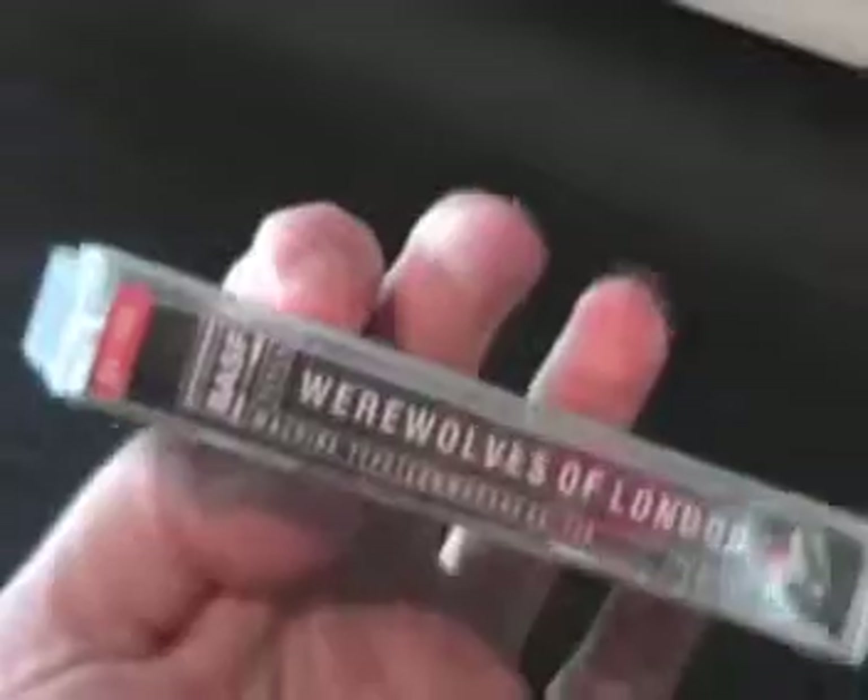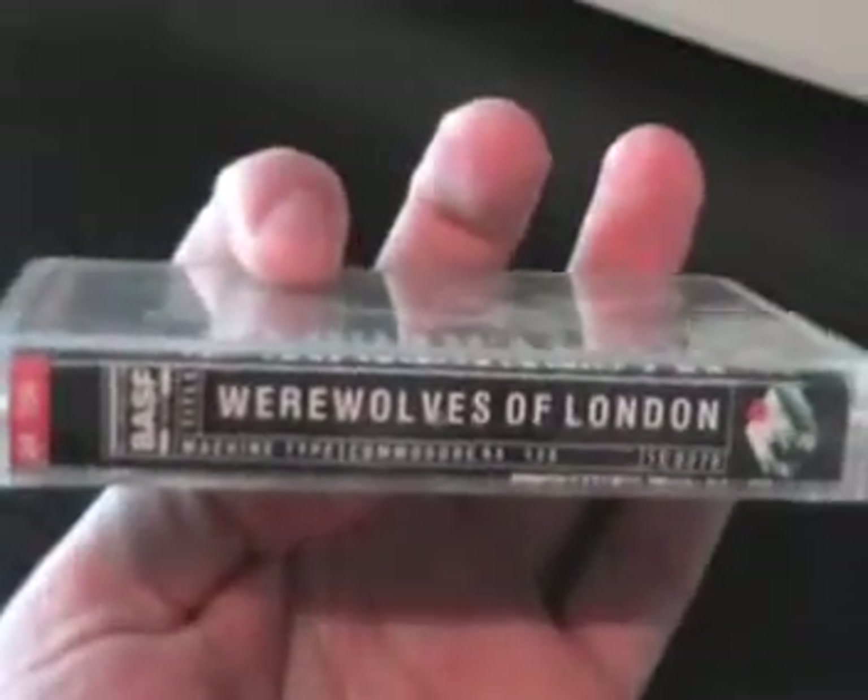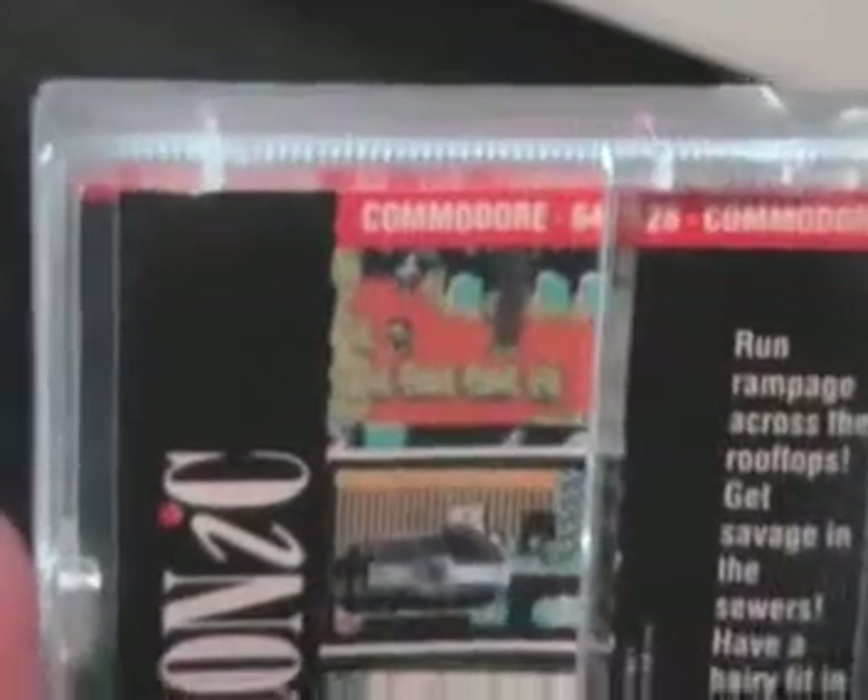Rampaging around London — you can see Big Ben in the background and a London Underground symbol. There's a spine, and on the back we've got a lot of screenshots. You can definitely see that there is a subway involved, or London Underground as it's more commonly known. So maybe this is in some way influenced by An American Werewolf in London. We'll soon find out.